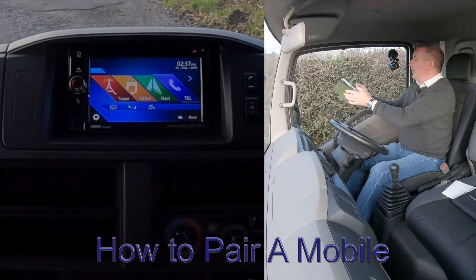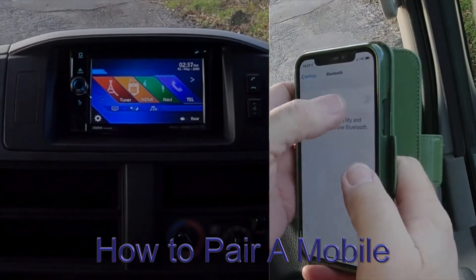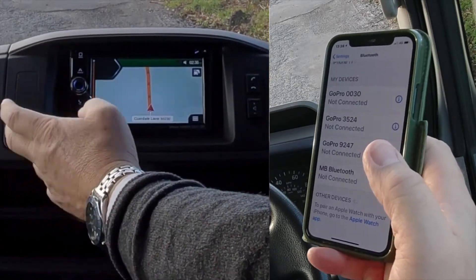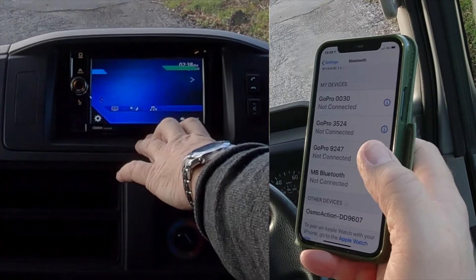I'll show you how to pair a mobile to the system in this Nissan Cabstar. First of all, make sure Bluetooth is on, then from any screen on the nav, click the menu, then onto the telephone button.